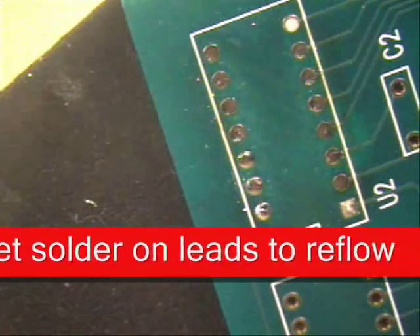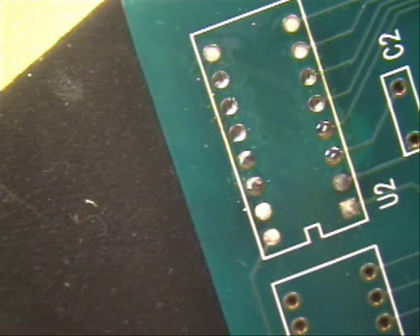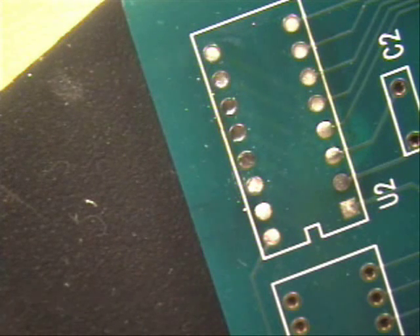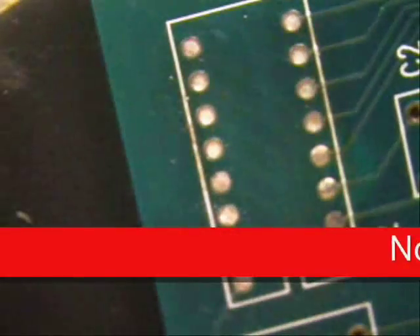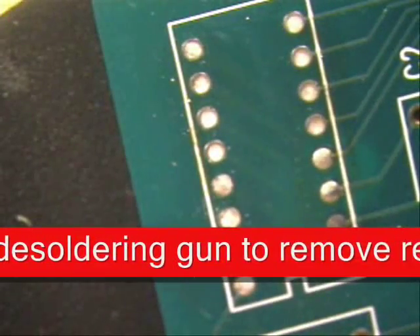Then discard this into the center of your sponge area so nobody gets burnt. Switch over to your desoldering gun system and put the tips back into the holder. And if you notice, look how nice and pretty it is — I didn't cause any damage to the board whatsoever. And you see it didn't take but a couple of seconds to do that.